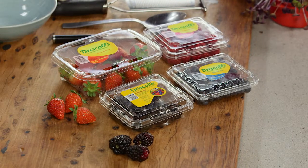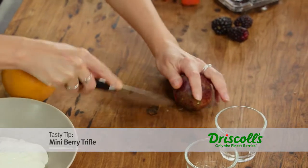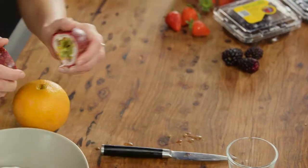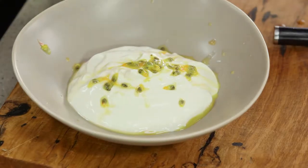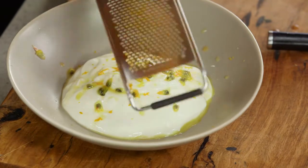Here's a fun little way to jazz up your breakfast using a mixture of berries. First I'm just going to flavour a little bit of yogurt. I'm using a passion fruit — I'll break that and squeeze out all the juice and the seeds. And I'll also add a little bit of orange zest.